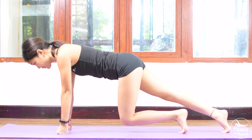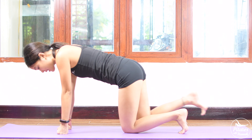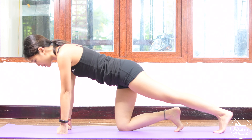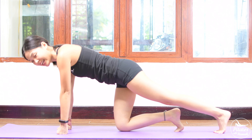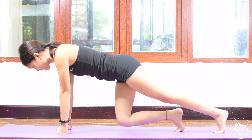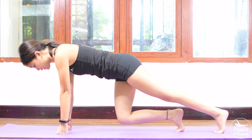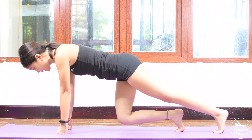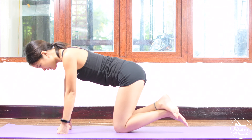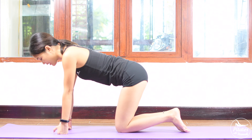And 5, 4, 3 — belly button in — 2, and last one. Slowly to the other side, lengthen and lift and down. Again, try to speed it up as quick as you can in 10 counts. Really engage your core here and don't arch your back. Lengthen your spine, look towards the mat. And 5, 4, 3, 2, and last one. Slowly bring your knees down. Inhale deeply through your nose, and exhale deeply through your mouth. Very good.